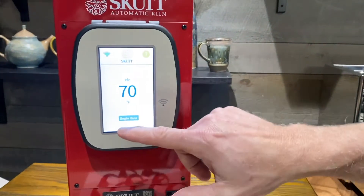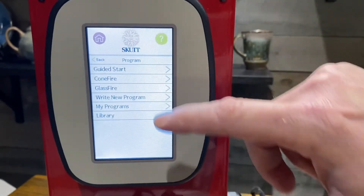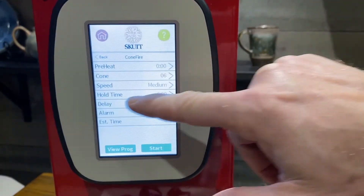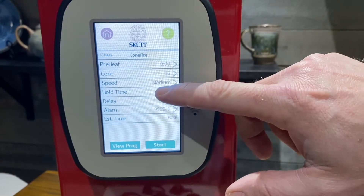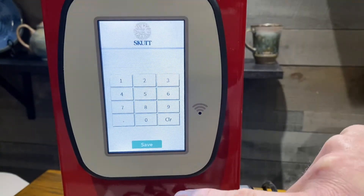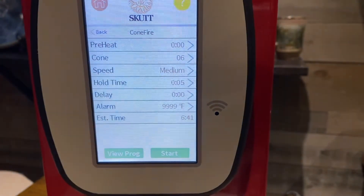It's very simple to do. We're going to hit the 'Begin' button, hit the 'Program' button, then the 'Cone Fire' button. As you can see it says cone 6, medium speed, and there's zero hold time right now. We're going to put a five-minute hold time onto this kiln, so we hit '5,' then 'Enter.'